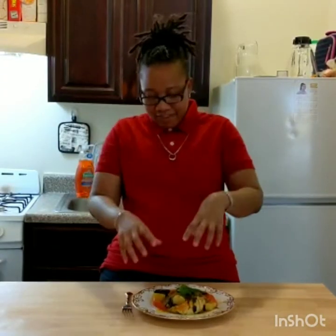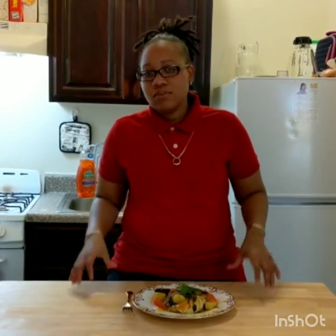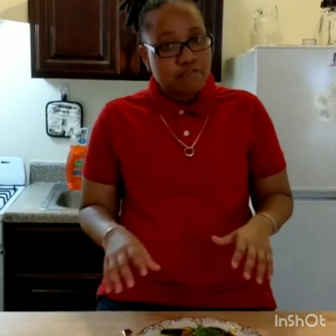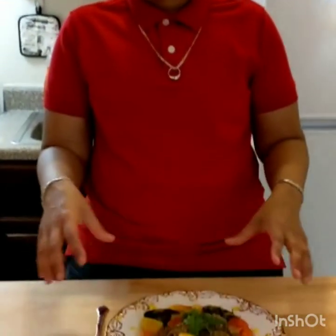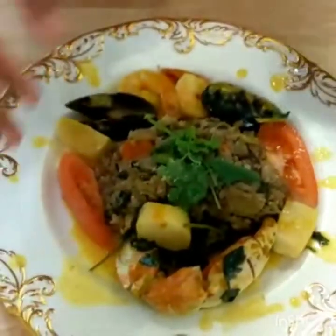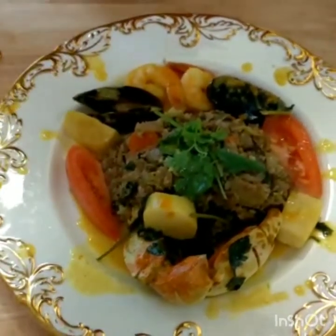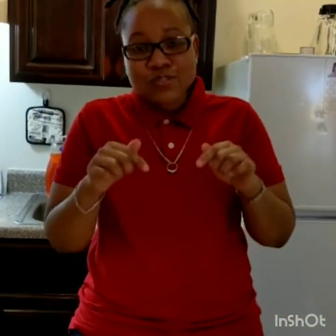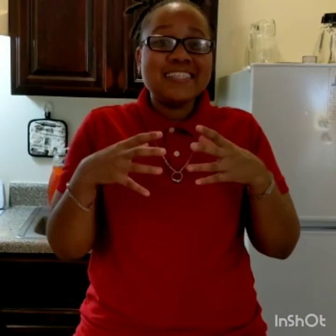Here we have it — our ital dish, beautifully done. The seafood only takes about 15 to 20 minutes simmering in that coconut milk, and voila — this is your perfect dish. We've got our seafood delights and our cauliflower ital rice. Thank you so much for watching — don't forget to hit the subscribe button, click the notification bell, and check out the other video below where I'll show you exactly the kind of juice to pair with a dish like this. Enjoy!